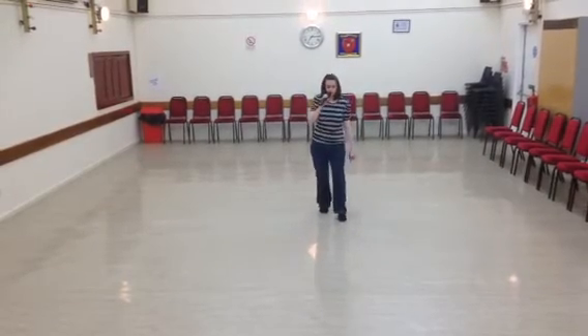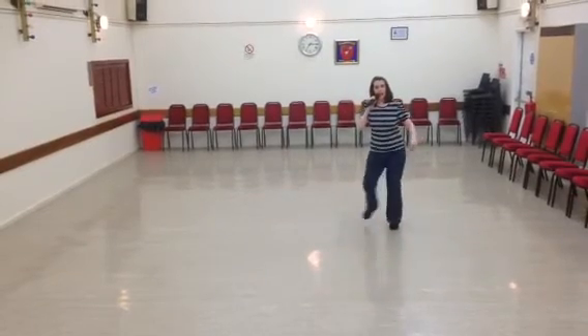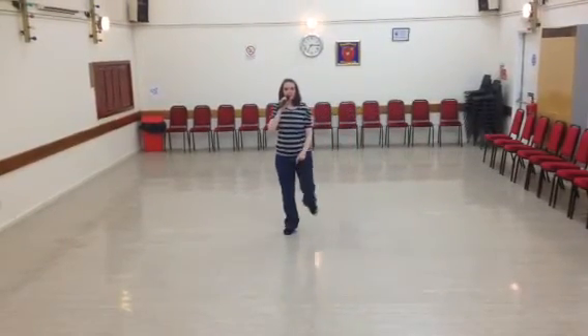One, two and three, four, five and six, seven and eight. And start the dance again.